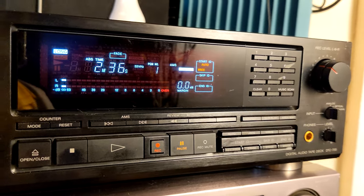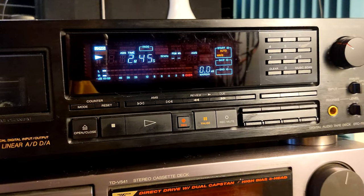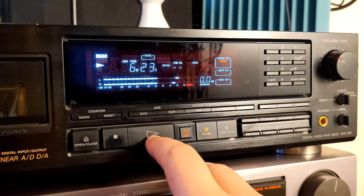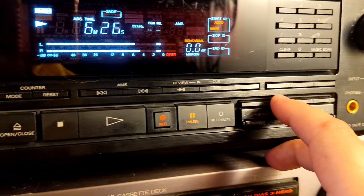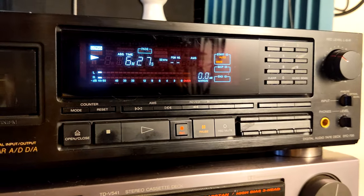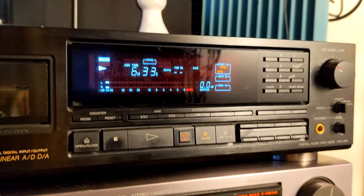It's writing the second index point. Remember, even if you do all this, at the end you have to do renumbering — this button here is for renumber. Let's go a little further, like six minutes in. Let's say this is the third track; I'm going to press write because I don't want to do rehearsal again.